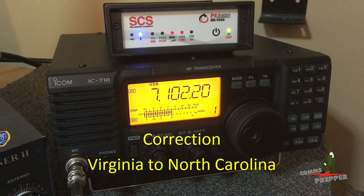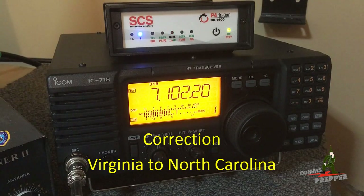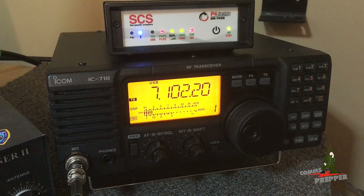We'll bring the volume up just a little bit and go ahead and see if we can't connect to that station in upstate New York — that's KC2HKU. Let's go ahead and start the connection.